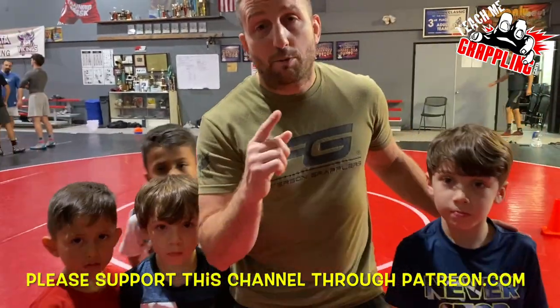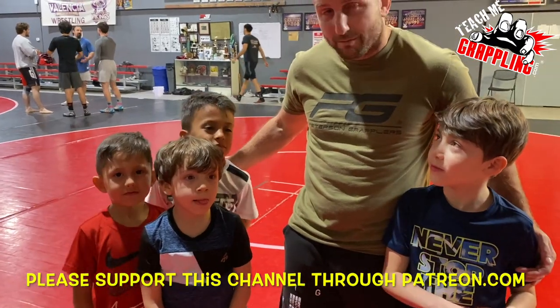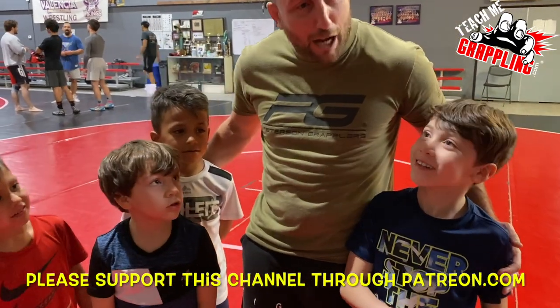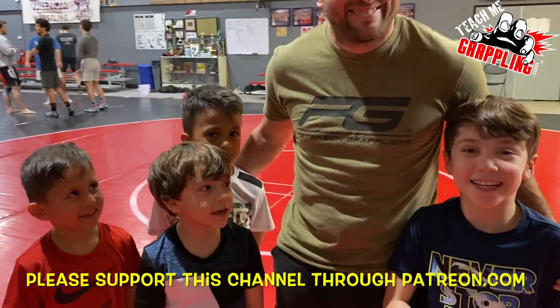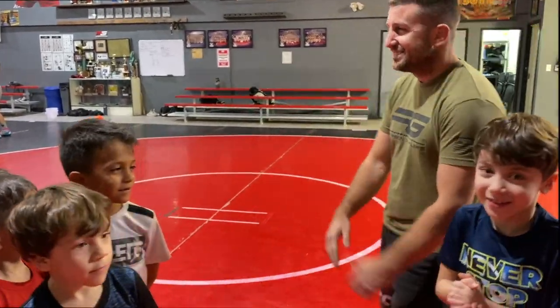Thank you guys so much — Teach Me Grappling, like, share, subscribe. We'll see you guys next time with more great stuff!